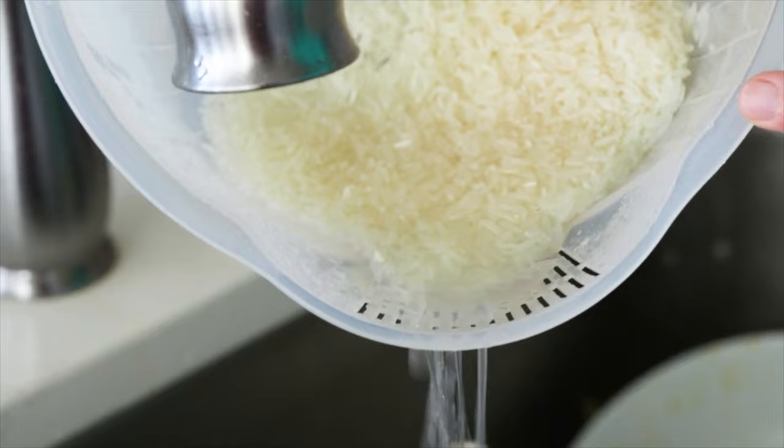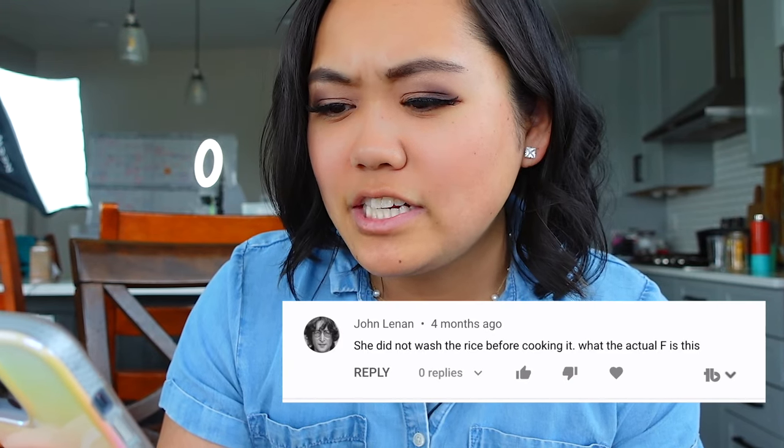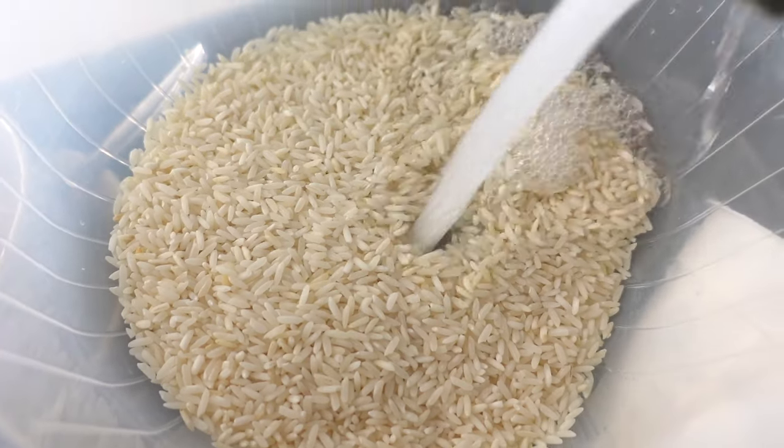Do you want to know the secret to getting great engagement on a YouTube video? Just don't wash your rice. People could not be more divided on this. For me, I always wash my Japanese rice, my wild rice, my brown rice — it just never really occurred to me to wash my long grain white rice, because that's what it says on the package. However, YouTube came after me and they were not happy. John Lennon writes: 'She did not wash the rice before cooking it. What the actual is this?' Yikes. Because I don't want more engagement today, I guess I'm going to wash it.